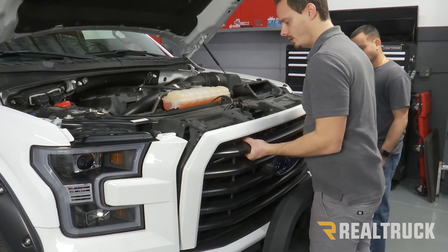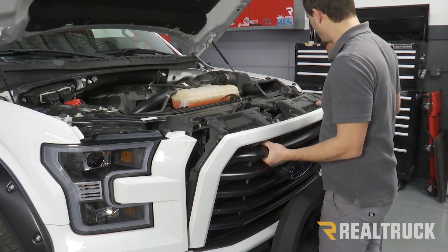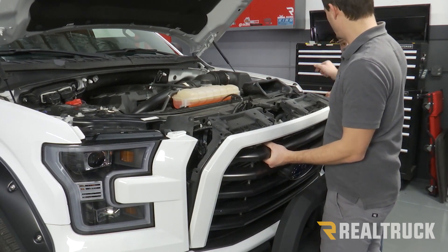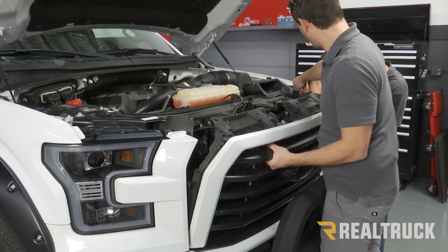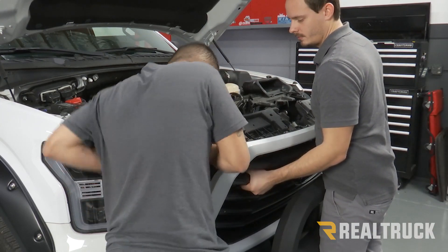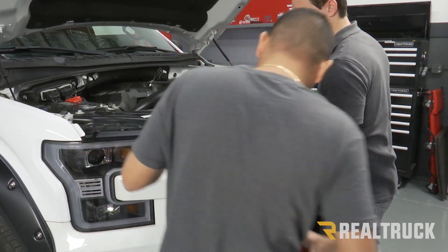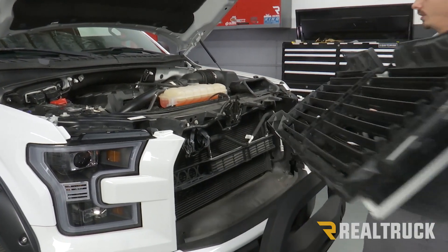Now from here, we can pull our grill up and away a little bit. We can see it's still attached at the bottom — that's where these flaps are attached. I'm going to have my assistant go in there and pop those out. Once those are out, you can carefully lift your grill out and away.